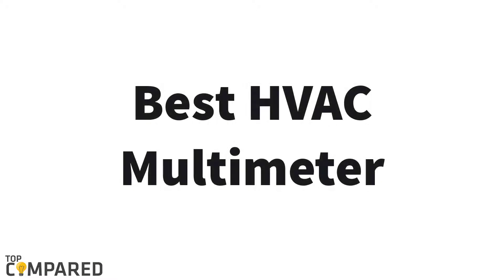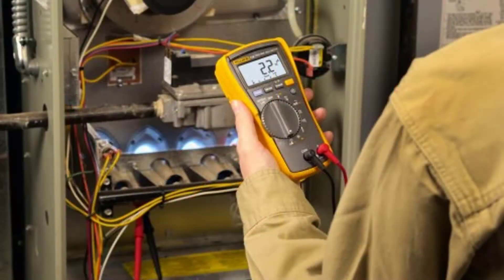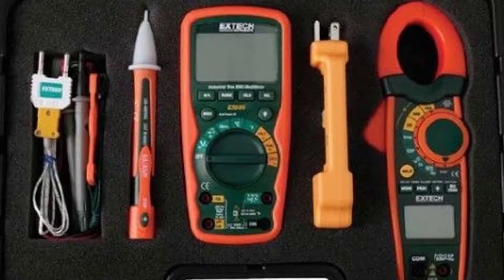Hello guys, today I am introducing BESS HVAC Multimeter. The HVAC Multimeter is introduced particularly for analyzing and concluding the problems in HVAC machines. It helps for both personal as well as commercial purposes. The working is similar to other standard digital multimeters, but with extra features like a temperature input, capacitance, and micro-amp ranges which help to identify the flame sensors.